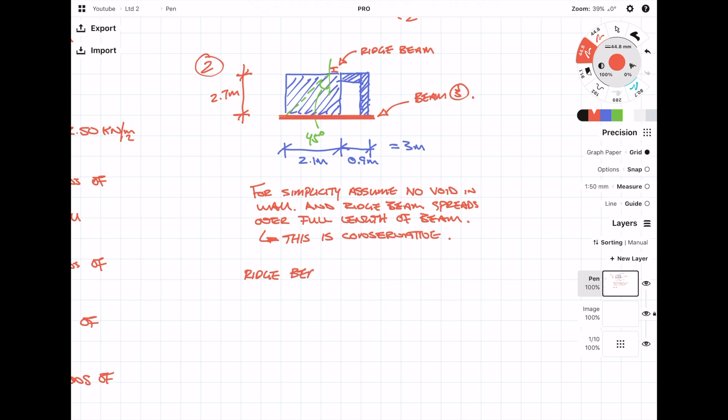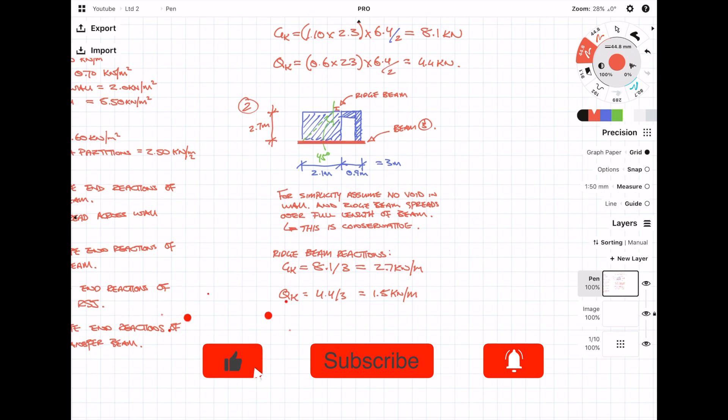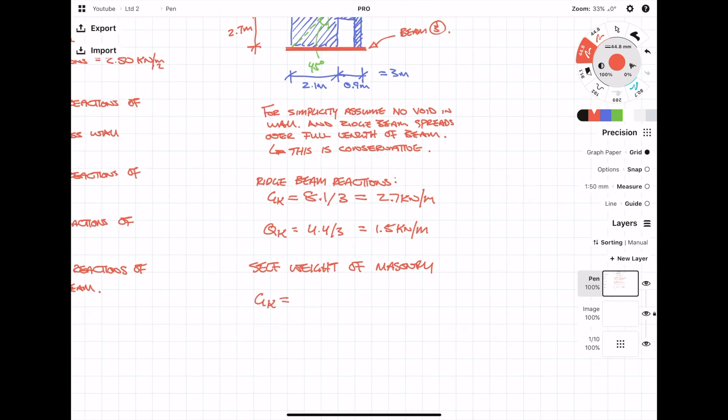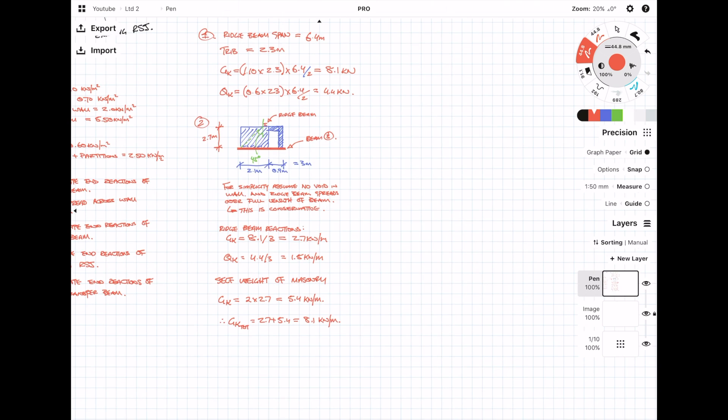Now that we know the ridge beam end reactions can be spread across the entire length of the beam, all we need to do is divide the end reactions by the full wall length of 3 meters. This gives a dead load UDL of 2.7 kN/m, and we repeat the same process for the live load. We then need to add on the self-weight of the wall: the density of 2 kN/m² multiplied by the height of 2.7 meters. One small mistake — I forgot to add on the roof loads, so remember to go back and check where the roof is spanning. Because the wall self-weight is a dead load, we can add it to the ridge beam dead load to give a total dead load of 8.1 kN/m.